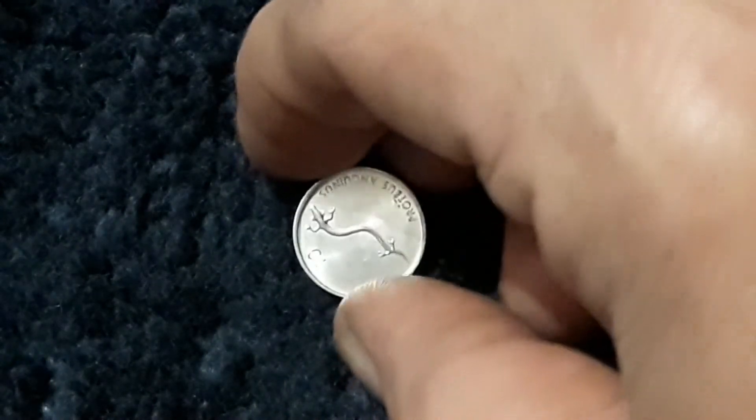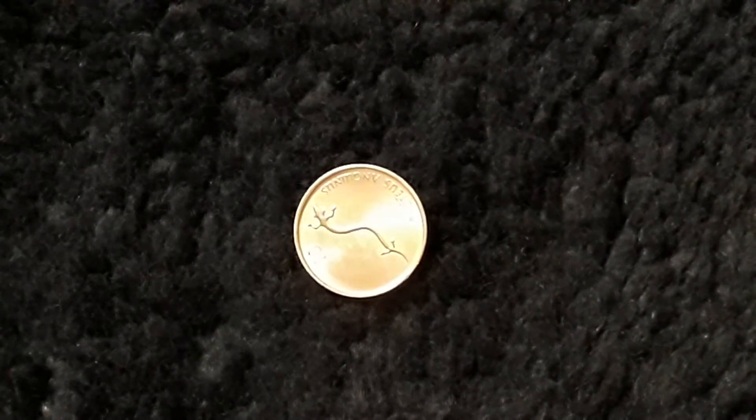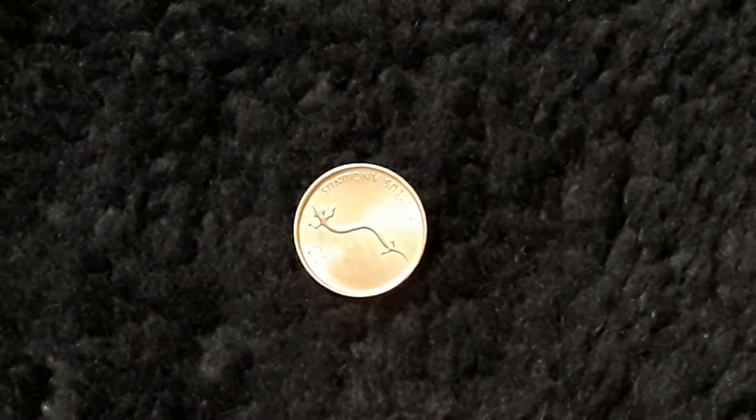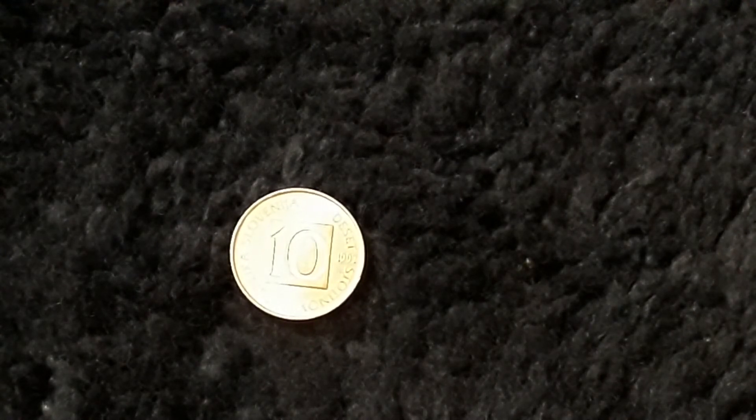We got a little guy. You're a fun size salamander, that's what you are. Slovenia — this is from Slovenia. This is a 1992. Here we go, 10 Stotinov — S-T-O-T-I-N-O-V. It's a coin. Why didn't I pay attention in foreign language? Very fine condition: 35 cents. Uncirculated: 69 cents. It's made out of aluminum. Totally destroying that name of that coin.